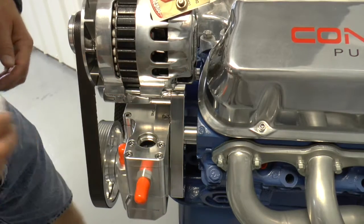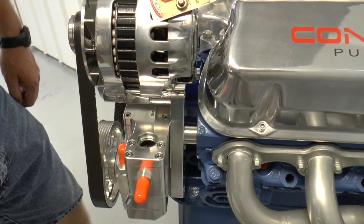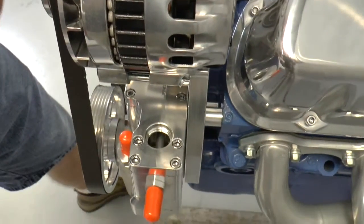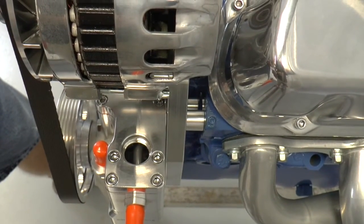What happens is guys will fill these reservoirs up and they'll look like they're pretty much full. There's a tube down in there, and a lot of times people will fill it to that tube — but this thing really needs to be full.